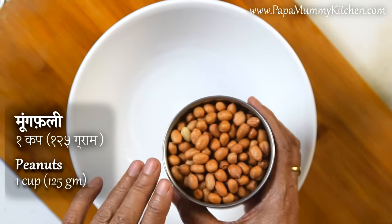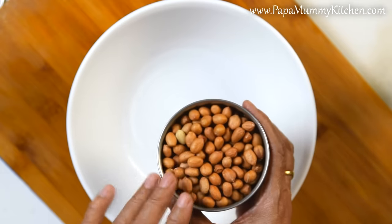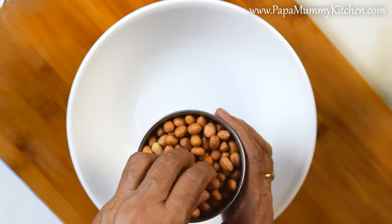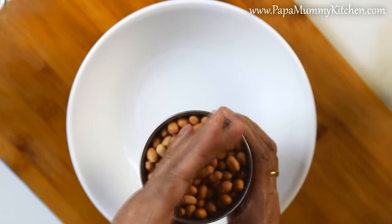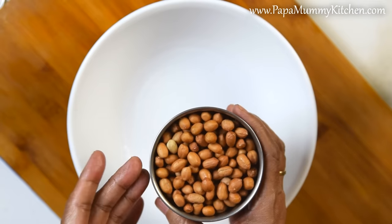We will not fry the mufalias. We can make a lot of mufalias this way.